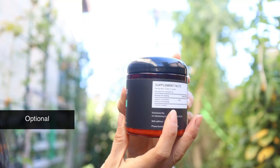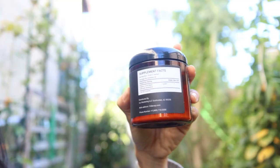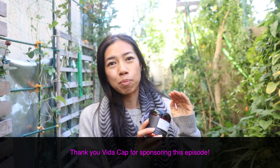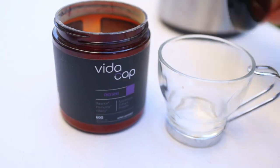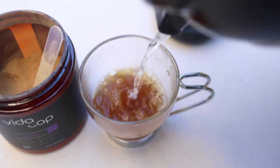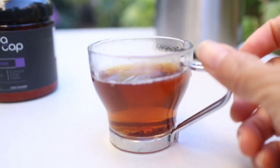On top of this whole bowl of goodness, I'm going to top it off with some lion's mane powder by Vitacap. Vitacap reached out and had me try their products, and what I liked about it is that they are pure, greenhouse grown, and third-party tested. I've had these types of mushrooms fresh and I'm happy to say I can actually recognize them in their powder form.